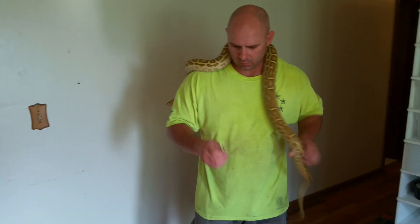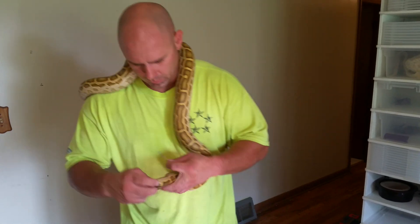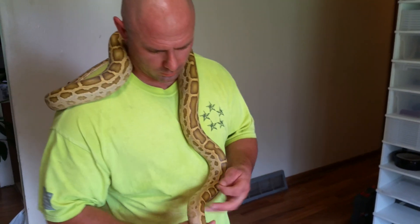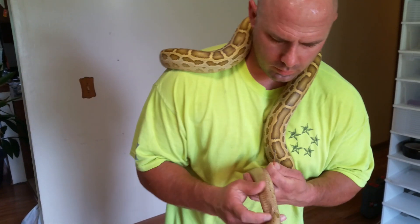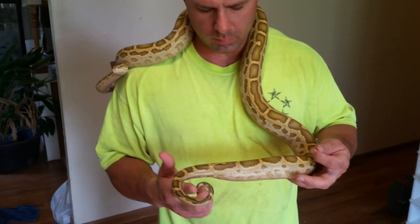I've got a Burmese python out here and I'm going to do a quick video on how to probe a snake. Snake sex organs are inverted — they're inside the body — so just looking at the snake you can't tell whether it's a male or female.